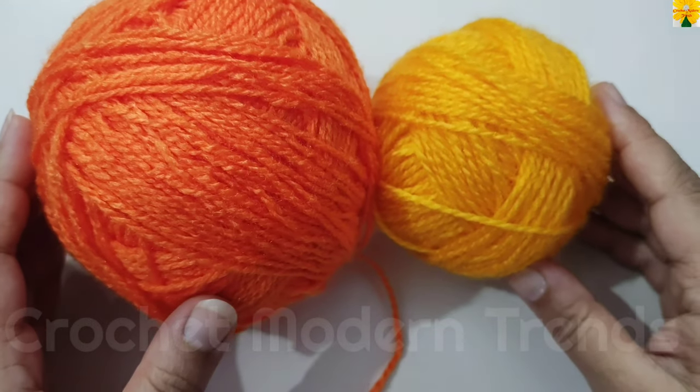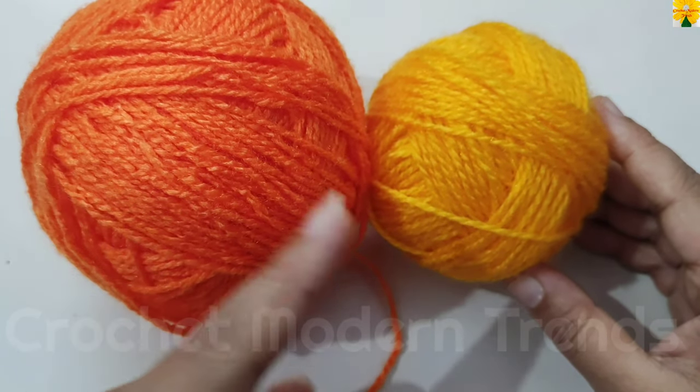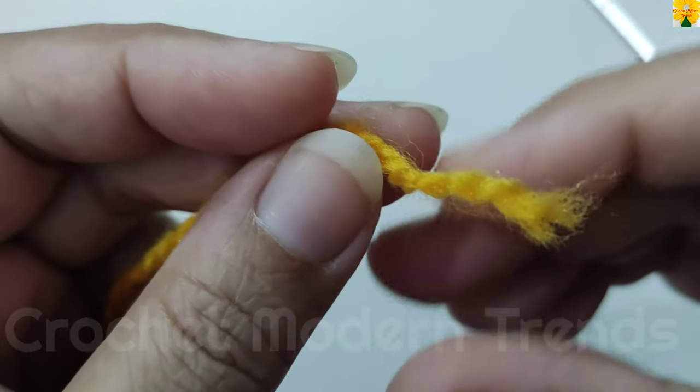Hello friends, welcome to my channel. Today in this video we are going to make a circular pattern. I am going to use yarn of two colors for this project and a hook of 2.5mm.